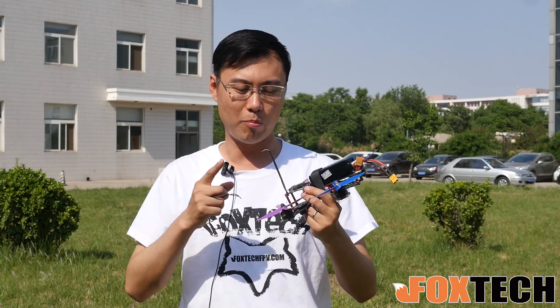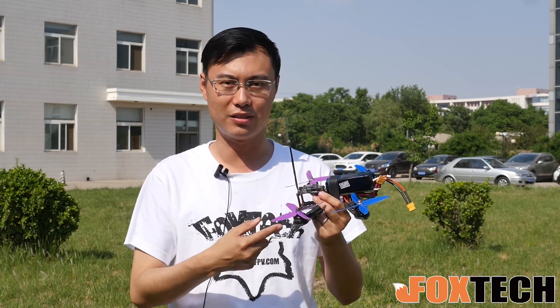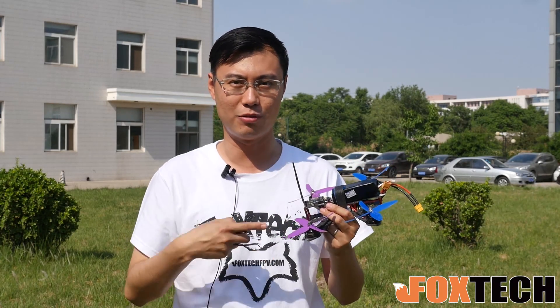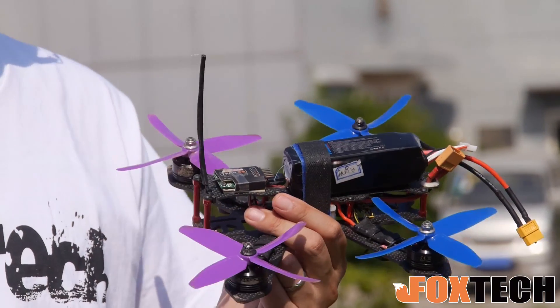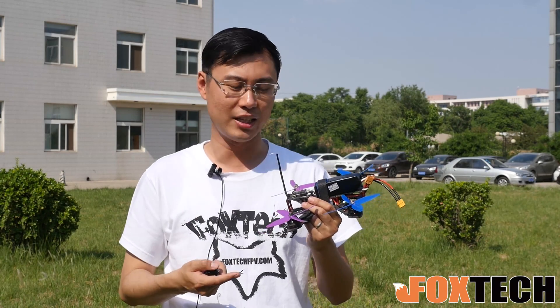So if you buy like two pairs of this propeller, you can equip it with your motor, you can mount it on a motor and do the back piece. You can even do a wrist bend, you can have a crash, but you'll never break it. So it saves the money to buy new propellers and also saves time.